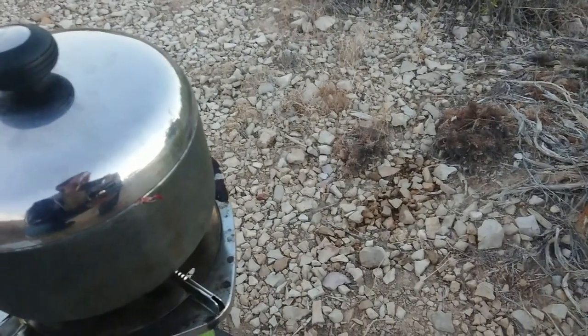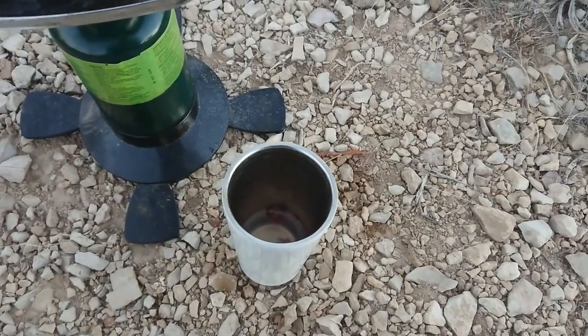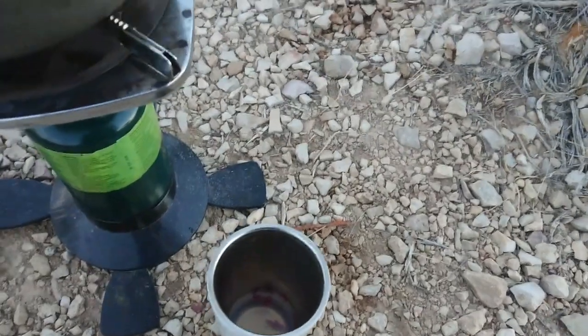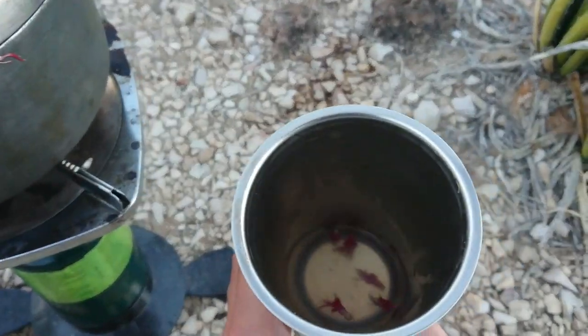Kind of like a more floral version of chamomile — like if you were to take chamomile flowers and add maybe hibiscus or something to it, that's what this tastes like.